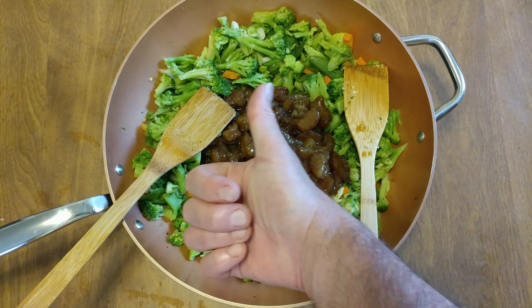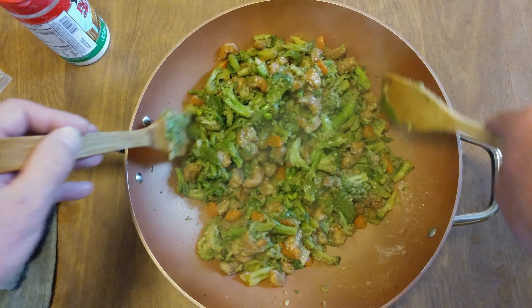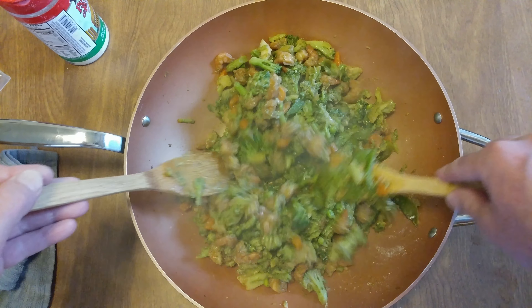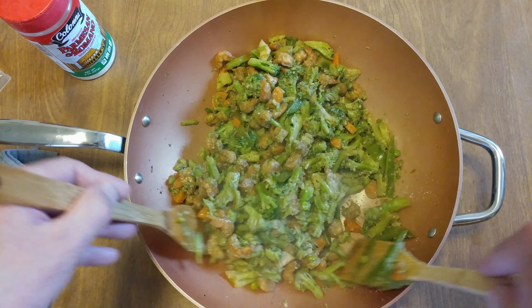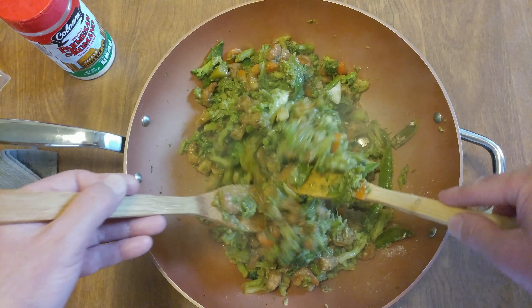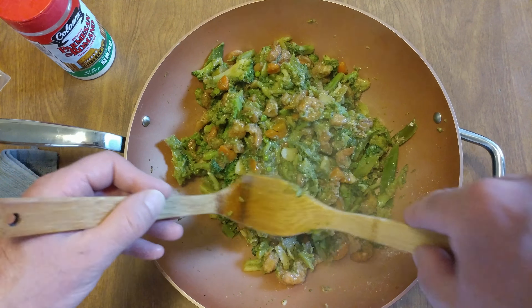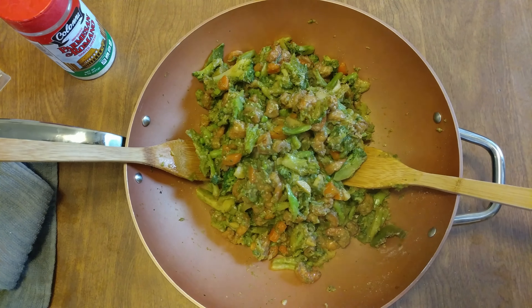There we go — I drained some of the juice, put a little parmesan romano, a little shiitake mushroom powder. Now I'm going to sauté some shiitake mushrooms in a separate pan and then toss them in here. Delicious.